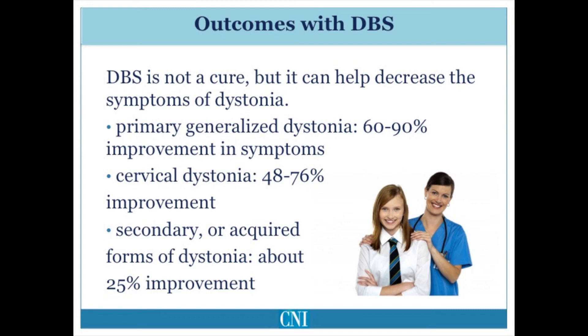Deep brain stimulation is not a cure, but can substantially reduce symptoms of dystonia. Patients with primary generalized dystonia, such as those with genetic mutations in the DYT1 gene or who have idiopathic dystonia, improve on average by 60 to 90 percent. Patients with cervical dystonia usually see improvement in symptoms by about 50 percent. Secondary or acquired forms of dystonia, especially those in patients who have visible lesions in the brain due to stroke, trauma, or other neurodegenerative diseases, improve on average about 25 percent. An exception exists for patients who have tardive dystonia due to exposure to dopamine receptor blocking drugs, and these patients typically respond very well to deep brain stimulation.